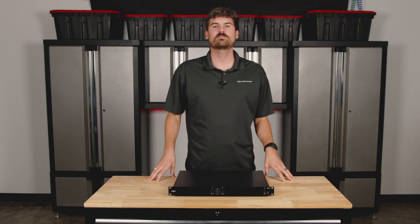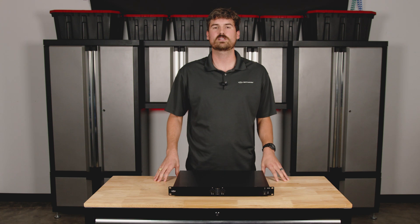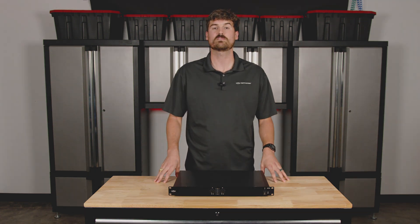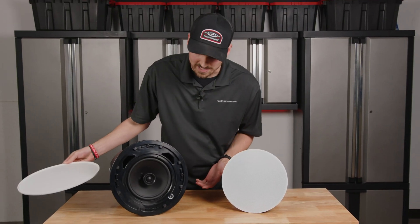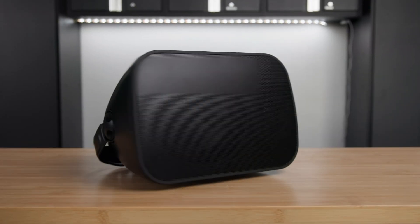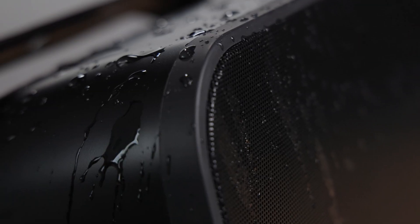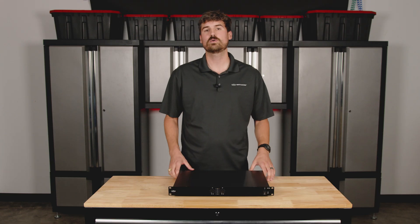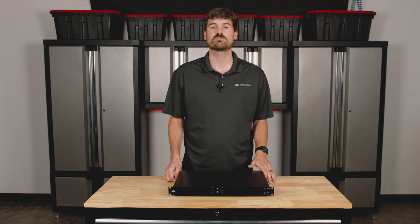Hello everybody, thanks for joining us. My name is Andrew and I'm with Pure Resonance Audio. Today we are going to be introducing our newest product, the DA2240 Power Amplifier. Here in front of us is our newest addition to the Power Amplifier lineup — it's called the DA2240.